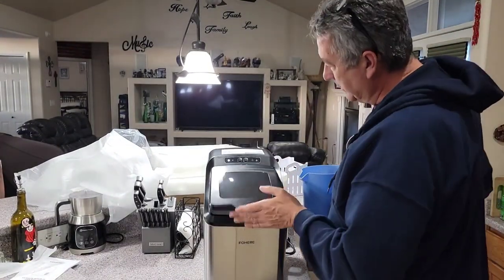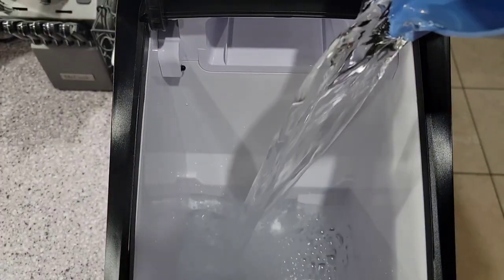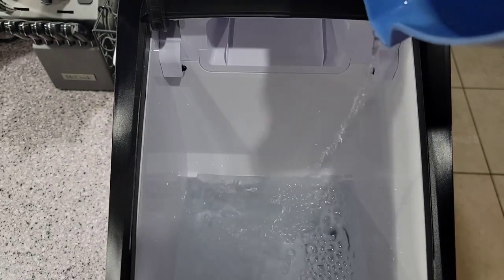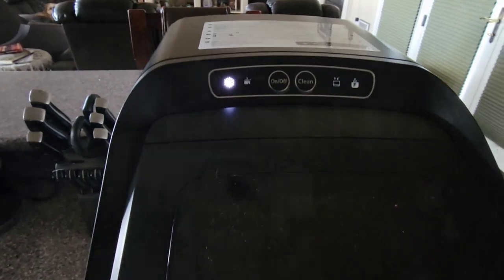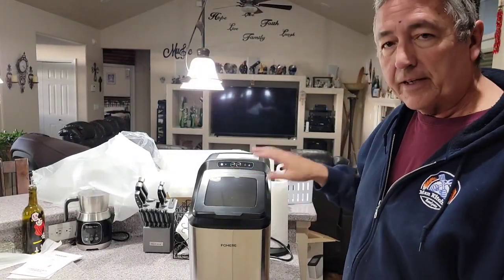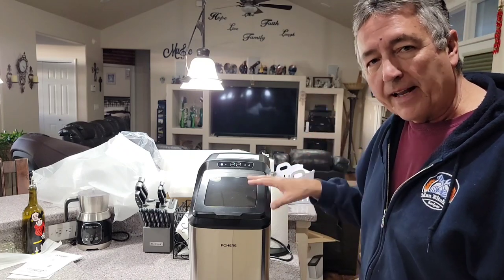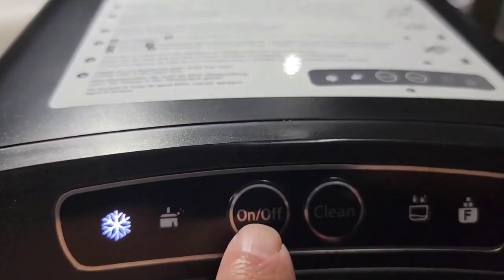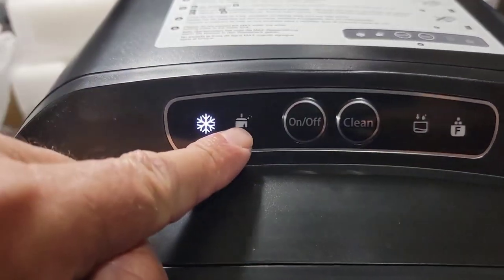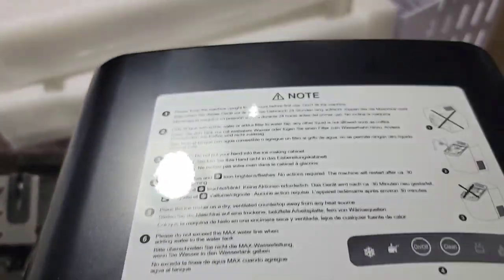Got this thing plugged in. You just want to open it up and start filling the water to the max line. Right there is at the max line. And it starts — it's pretty quiet. We're going to let it freeze. I did wipe the inside out, but you want to run a full thing of ice first — do not eat it, empty it, clean it, and then start making your ice for drinks. It does have a clean cycle. We want the freezing. It's set to add water, and when it's full, it'll light up with the full indicator.